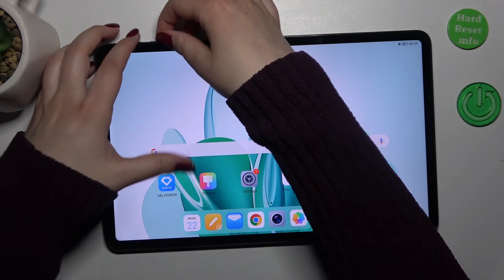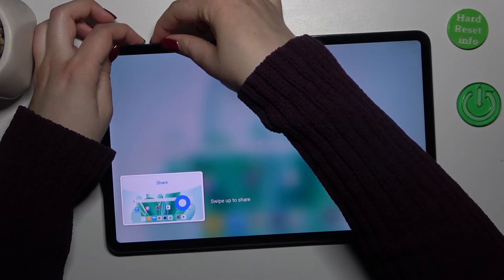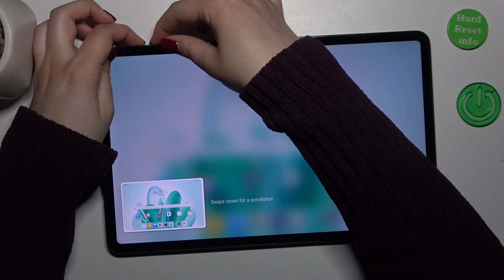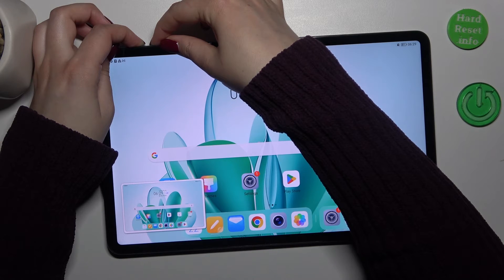So let me try to do it. Let me press both of those buttons together. Of course we've made a screenshot, but that's okay. Please keep pressing both of those buttons all the time.